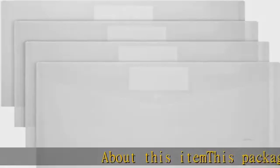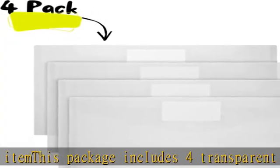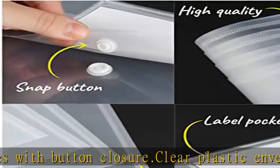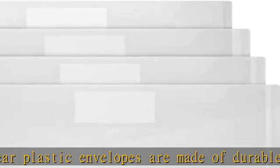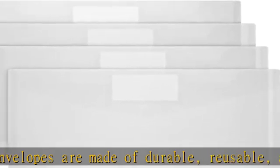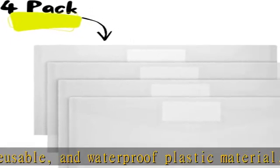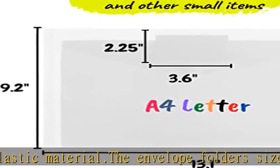About this item: this package includes four transparent plastic envelopes with button closure. Clear plastic envelopes are made of durable, reusable, and waterproof plastic material. The envelope folder's size is 13.1 x 9.2 inches — it will hold letter-sized papers. These clear plastic envelopes have a pocket for labels to distinguish documents easily, and are perfect for keeping your items organized and helping you sort the clutter. The envelopes can be used at school, home, office, and business trips.